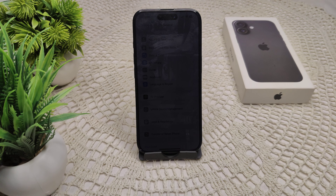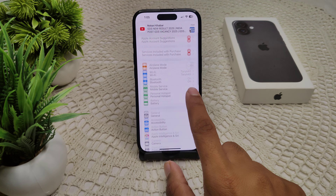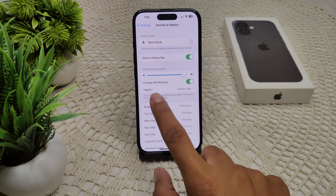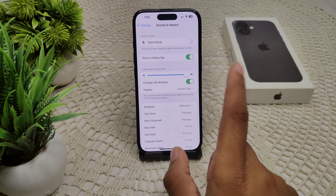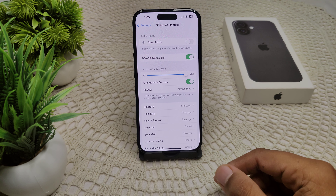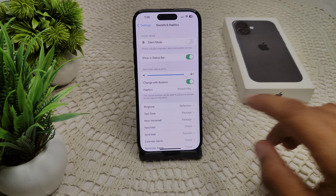If your iPhone 16 or 16 Plus ringtone is not loud enough, here is how we can resolve this problem. First, go to Settings, then Sound and Haptics. You will see a slider under Ringer — drag the slider to the full volume. That's how you can adjust your ringtone volume in Settings.